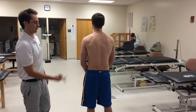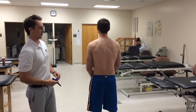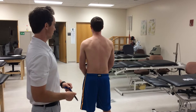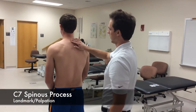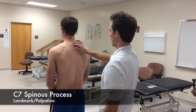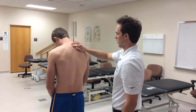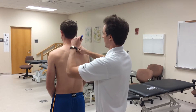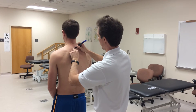I'm Matt and this is our patient Roma. We're going to be doing a brief thoracolumbar assessment. First we need to palpate some landmarks, starting with the C7 spinous process. I'll palpate here and ask my patient to flex and extend — C7 is the first cervical vertebra that does not move on flexion.